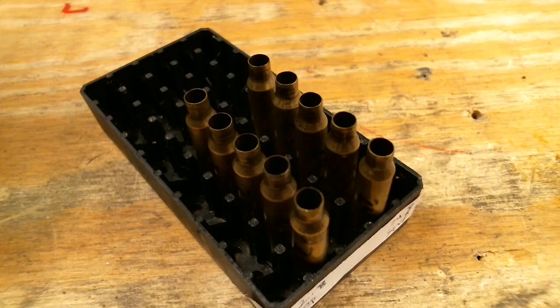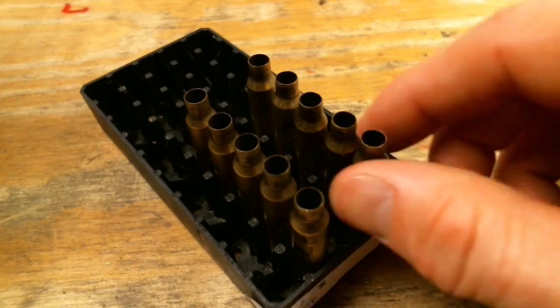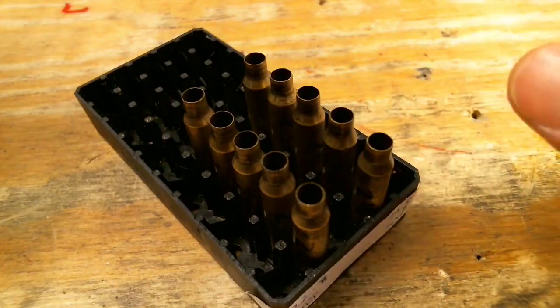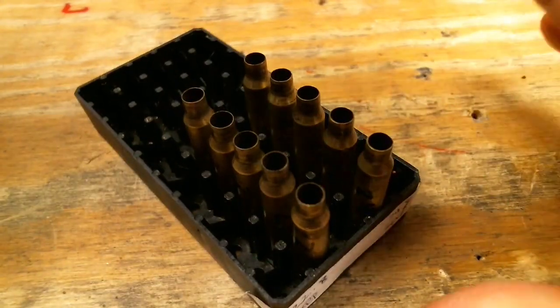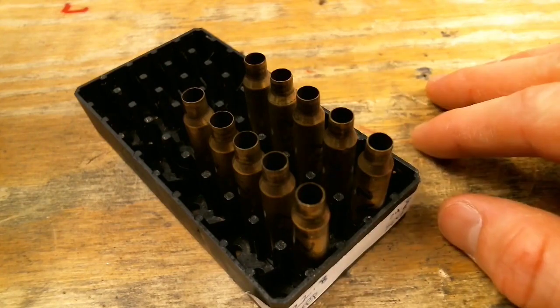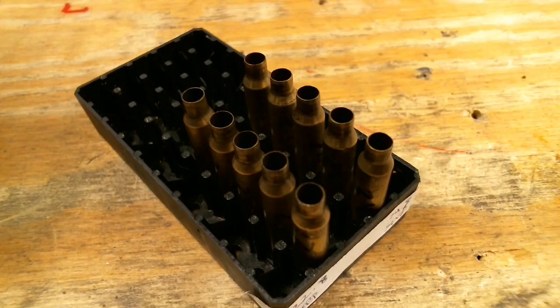I haven't tumbled the brass from the last range trip — they're still primed and have the charges written on them, but I'm going to go ahead and size them as-is. They're currently soaking in some one-shot, so I'll wait for the alcohol to evaporate before sizing.